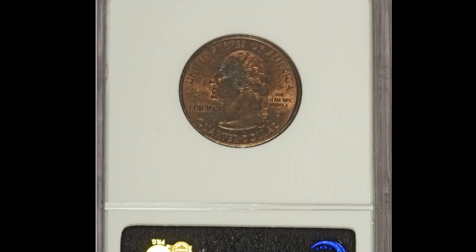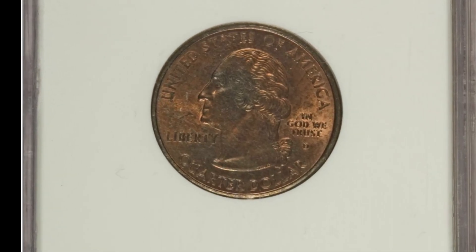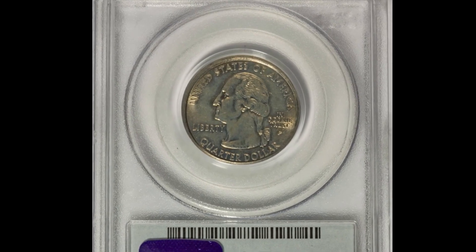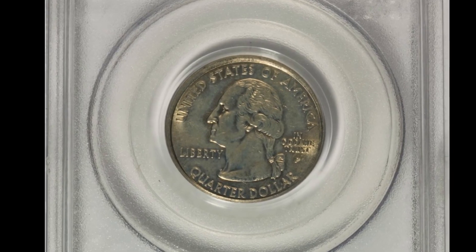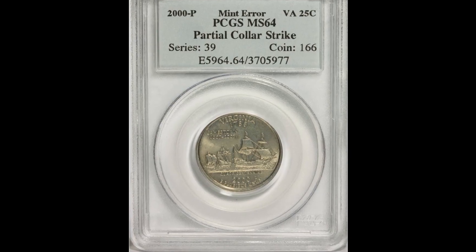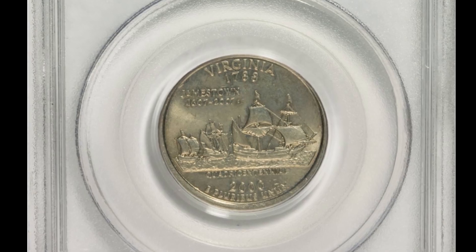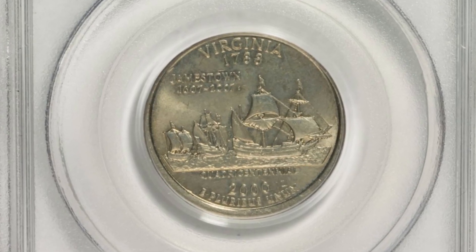That's not bad for something valued at 25 cents. Our next coin is this 2000 Philadelphia minted Virginia quarter. This coin was graded mint state 64 and is the result of a partial collar strike. You can see the design is off-center by the uneven rim around the quarter. This one sold for $17.